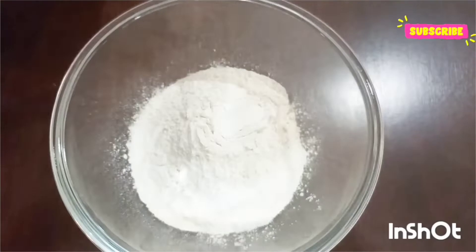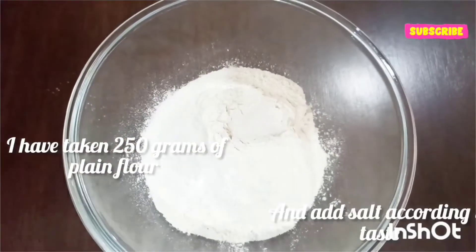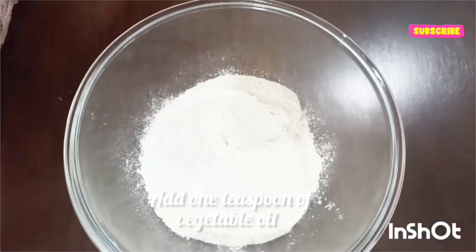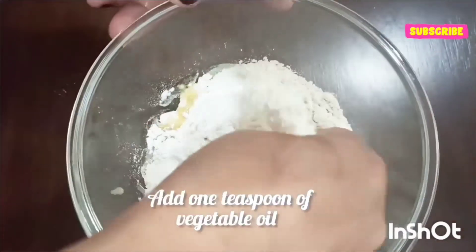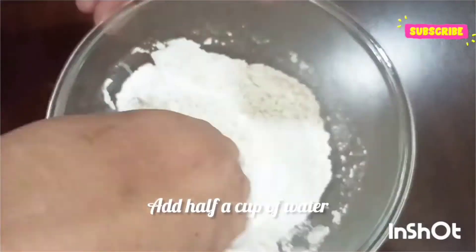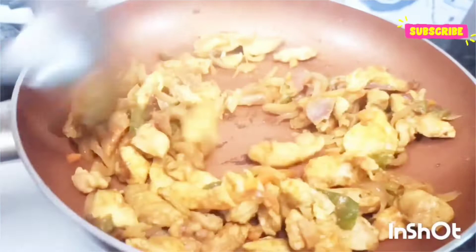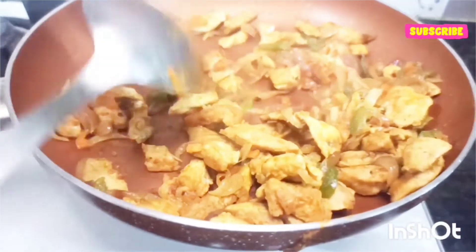Here you can use leftover rotis. I'll be adding 1 tablespoon of vegetable oil and then some water, and make it a nice soft dough. After 5 minutes our chicken is totally ready — now I'll take it out onto a plate.